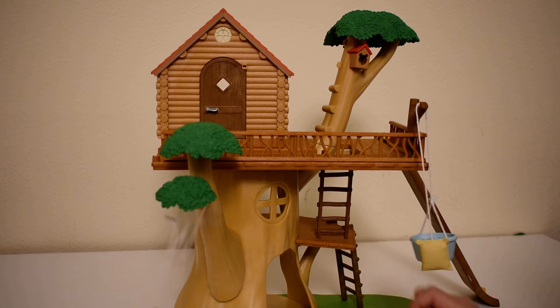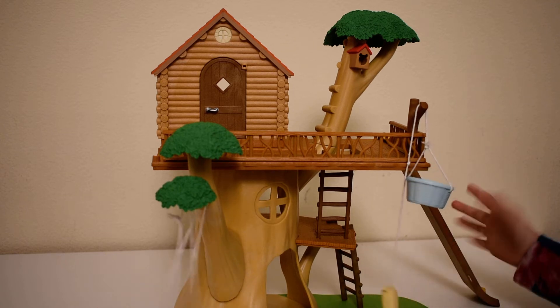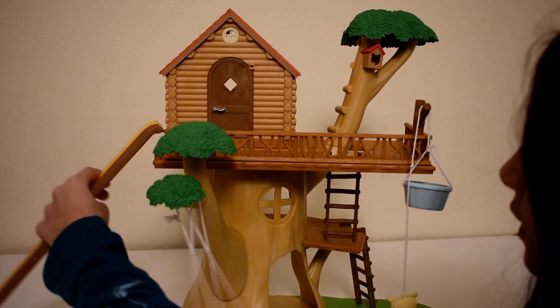Like there's a swing, there's a pulley, and there's even a slide. You can put it anywhere you want.